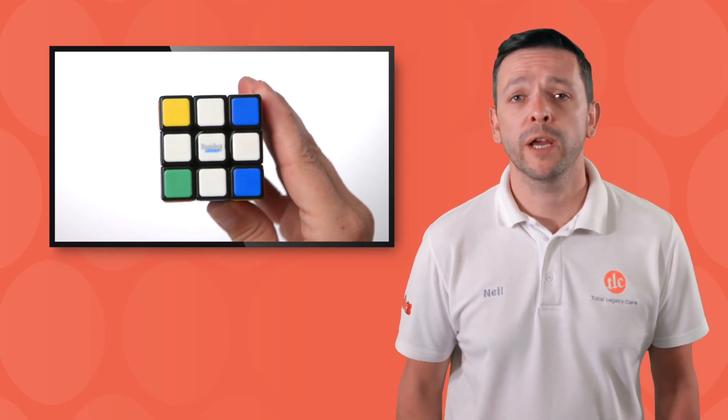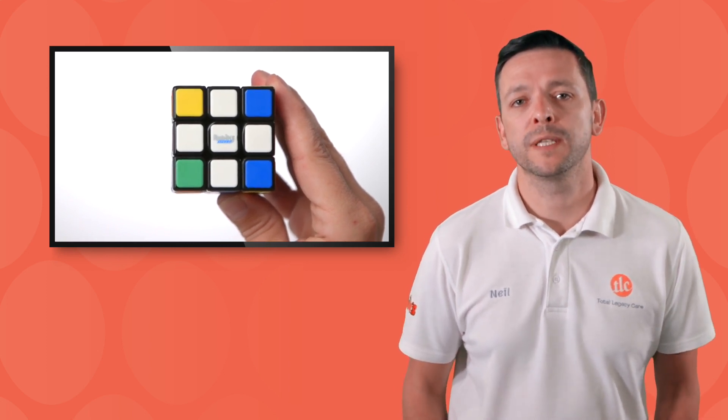Lesson three: the white corners. Our cube should look like this now. We have a white cross in place and now we're going to complete the white side by putting the white corners in the right space.